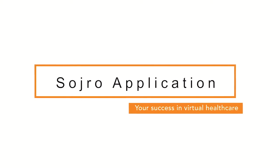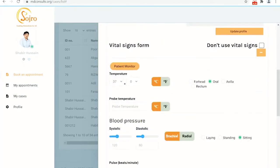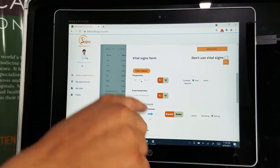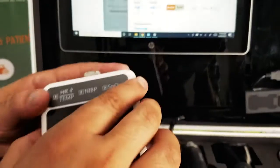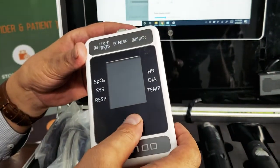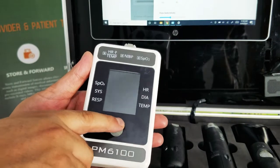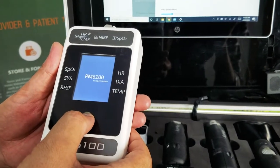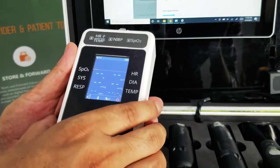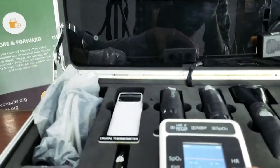During a live consultation with a new patient, they can measure vital signs using the vital signs monitor. You can turn it on and hook up the vital signs monitor with your tablet. Once the vital signs monitor is turned on, a Bluetooth indicator starts beeping.